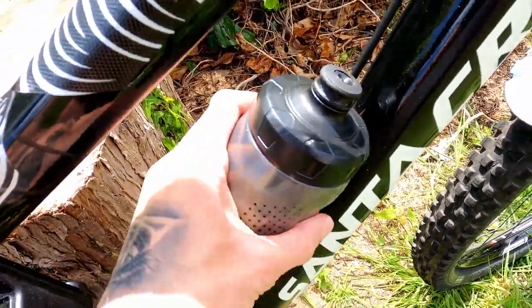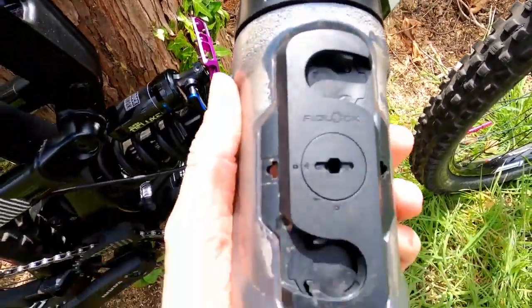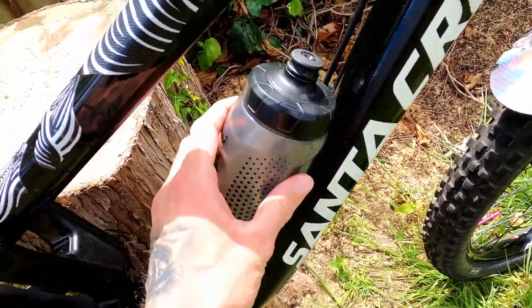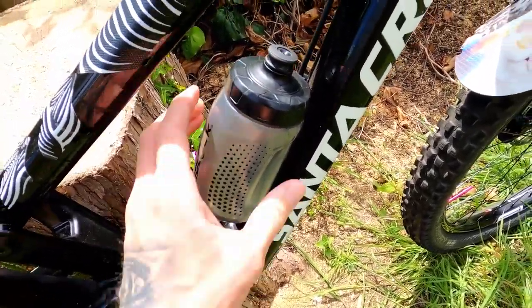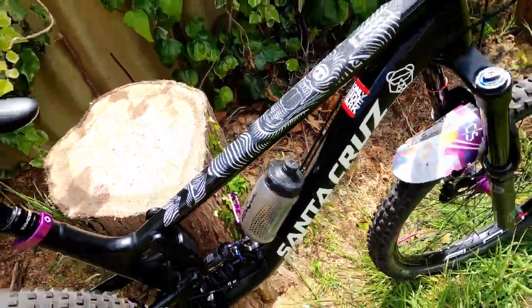Another thing I absolutely love is the Fidlock bottle. There's no actual bottle cage needed on the bike — it's all controlled by magnetic attachment, so you literally just put it on and away you go. It's easy to take off — just turn it to the side — and it's absolutely solid, won't move anywhere. Really impressed with that one.